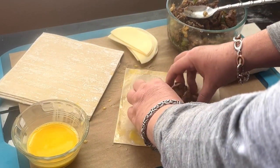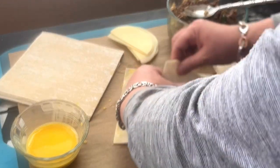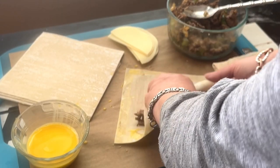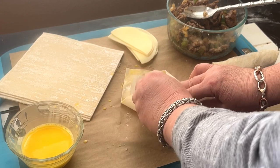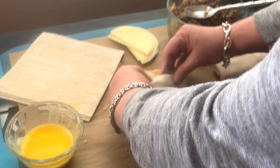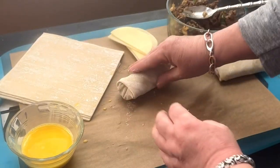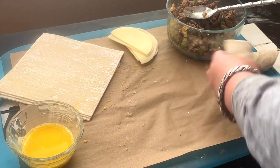So I'm just folding it over, folding the sides, gathering the sides, and just rolling it right up. Once you get the hang of it, you'll roll all eight to ten of them really quickly. This recipe will make eight to ten egg rolls depending on how big you make them.